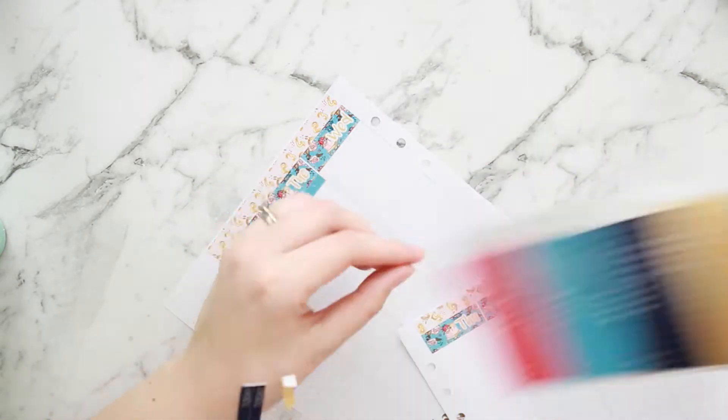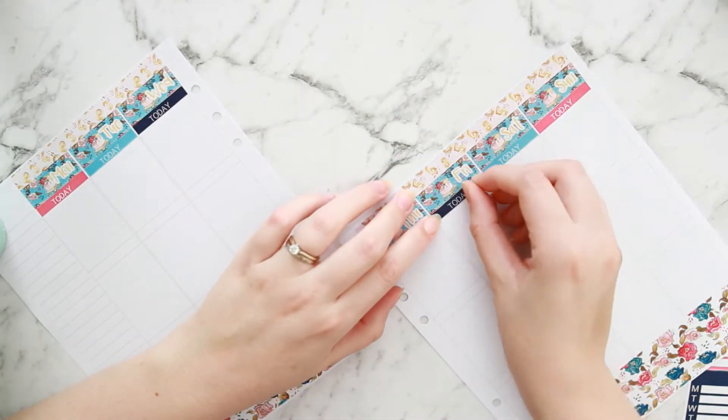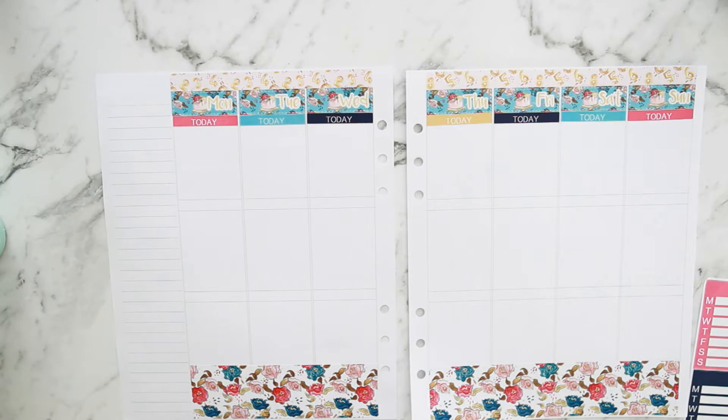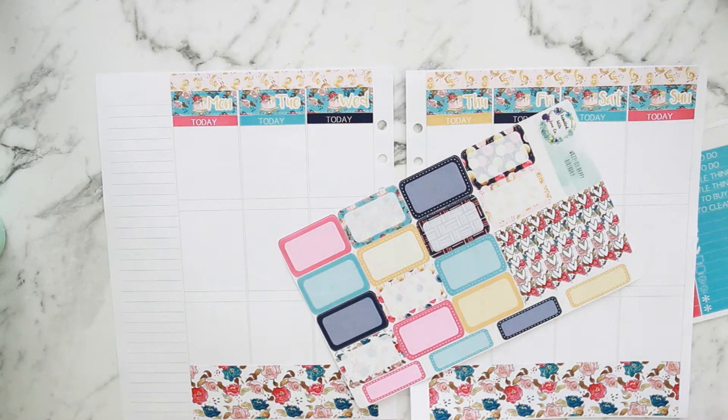I am color blocking this week. Another great thing about these kits is that the headers are set up so you can color block. I really love how it looks with the finished product.